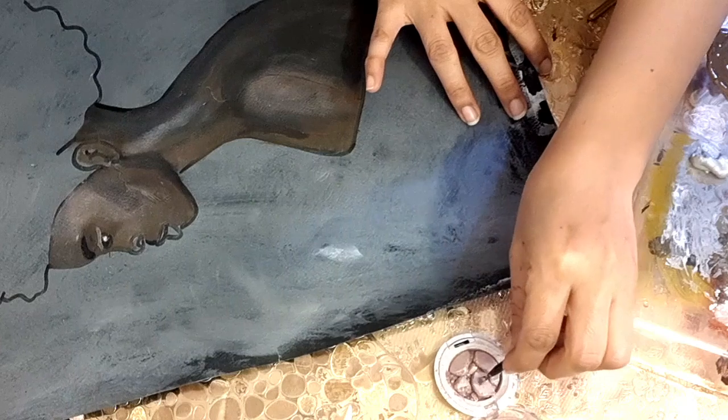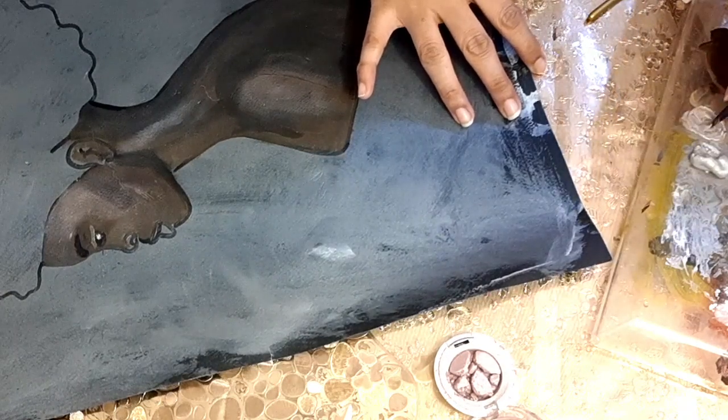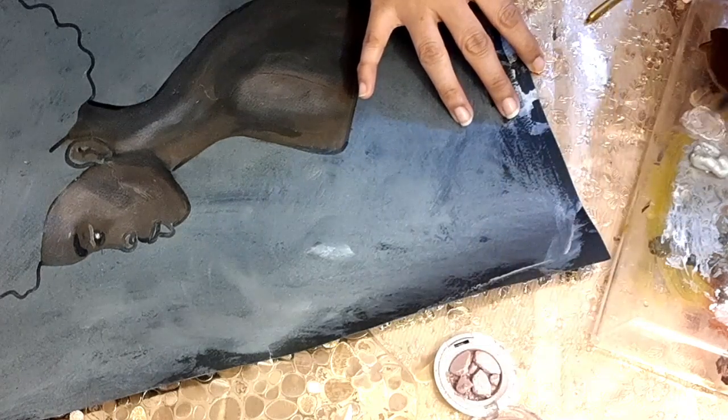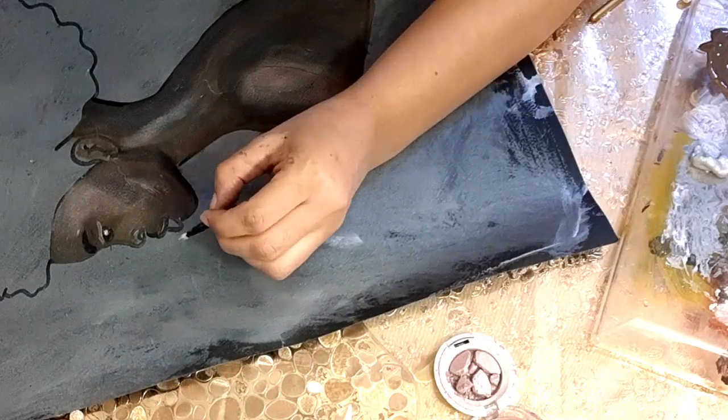Here I am using a shimmery pink shade mixed with silver color. I am not sure about the colors, I am just trying to get the look. I will use this for her lips.